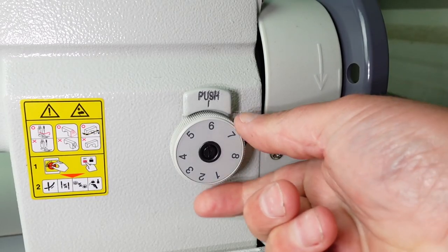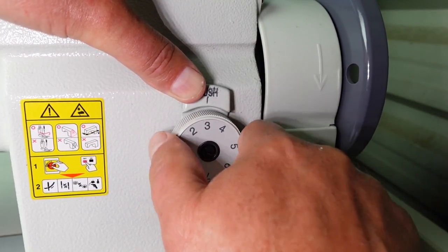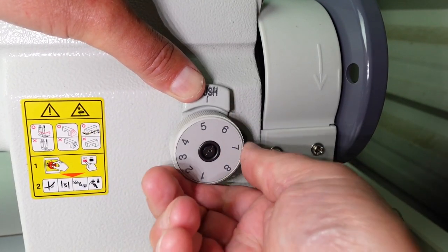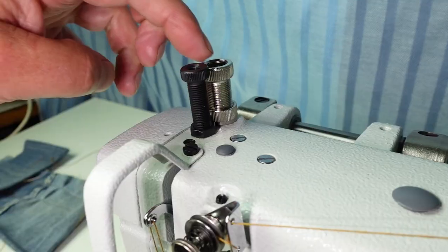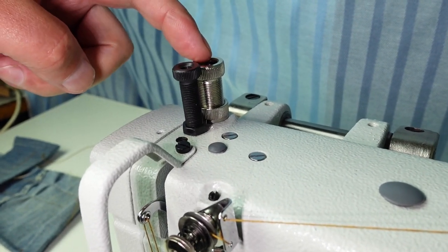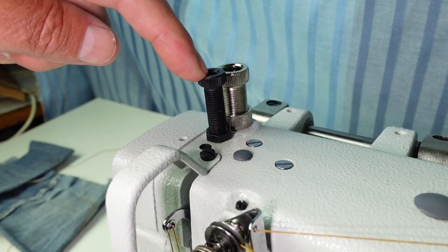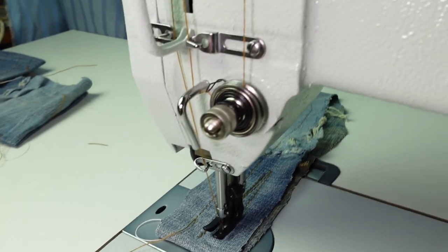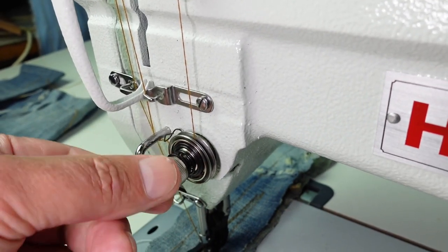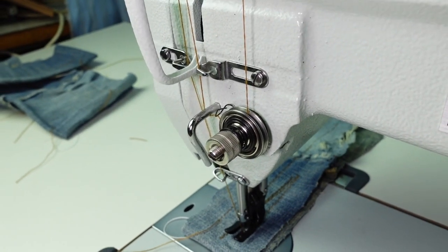Stitch length is controlled by this knob - clockwise decreases the numbers to decrease stitch length, and anticlockwise increases the numbers for longer stitch length. Over on the left top we've got the adjuster for the presser foot pressure - that's the outer presser foot. And this one here is for the inner presser foot pressure. Tension adjustment is pretty standard - crank it in to increase tension, undo the nut to decrease tension.